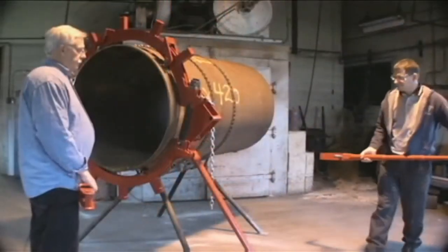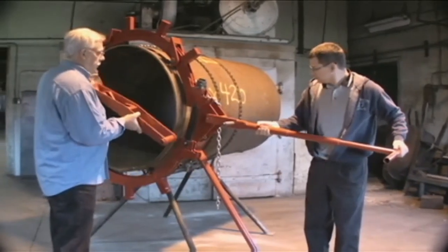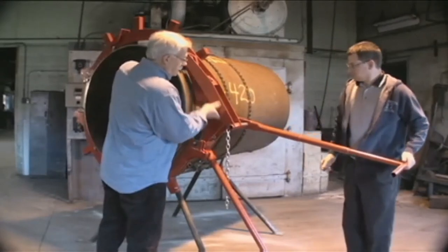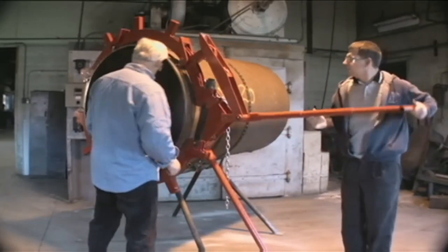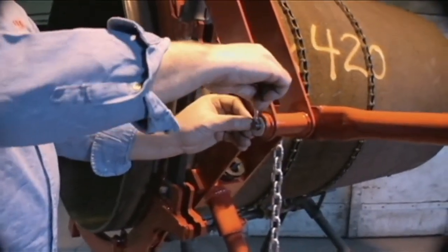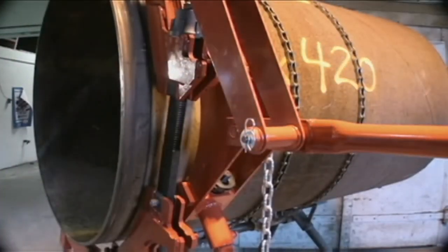Connect the ratchet handle to the triangular saddle by inserting the lower steel pin on the end of the handle into the hole in the saddle. Connect the red latch used to hook around the lugs to the ratchet handle pin. Secure the handle with the washer and cotter pin provided. Check to see if the latch is centered over the cutter.